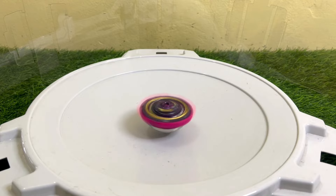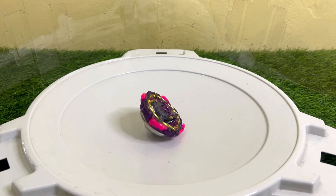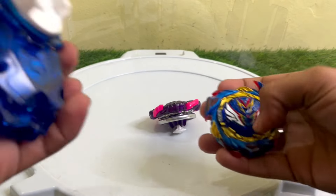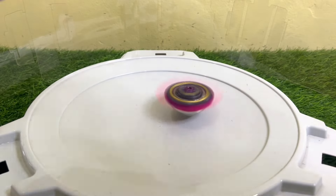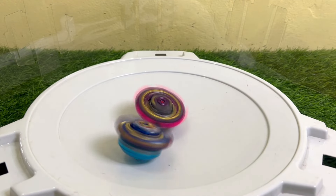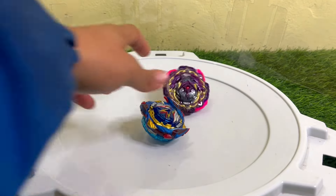Now let's do a battle. I choose Savior Valkyrie to battle against Barricade Lucifer. First let's launch Barricade in the base stadium, and then here comes Savior. Can Savior Valkyrie beat Barricade Lucifer? Barricade Lucifer won the first round.